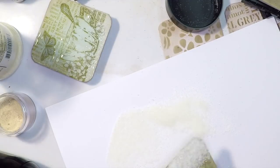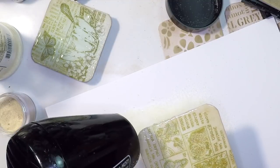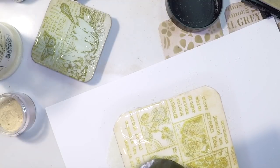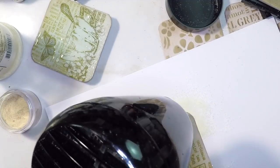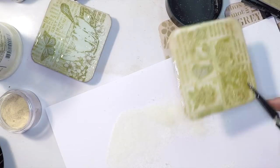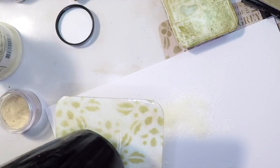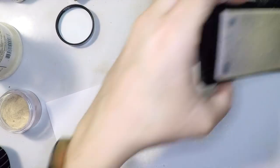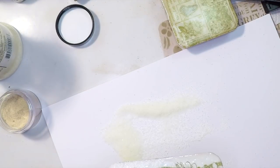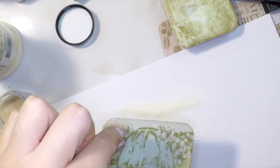While the UTEE is still hot you can apply the second layer without reapplying the VersaMark on top. This is already a very long video so I'm not going to show all six coasters — just the first two. If you see a line from the heat tool it's too hot, but you can re-melt it and it will disappear. If you think you need a bit more stickiness, just apply a little more ink and embossing powder.